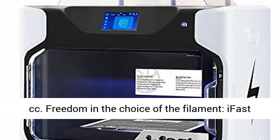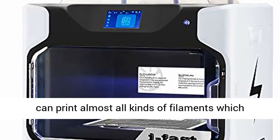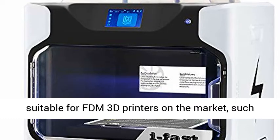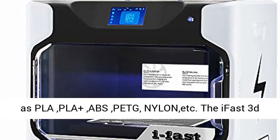Freedom in the choice of filament — iFast can print almost all kinds of filaments suitable for FDM 3D printers on the market, such as PLA, PLA+, ABS, PETG, Nylon, and more.